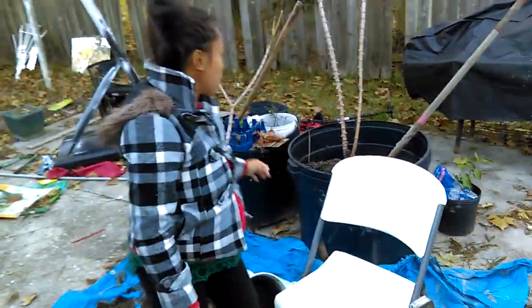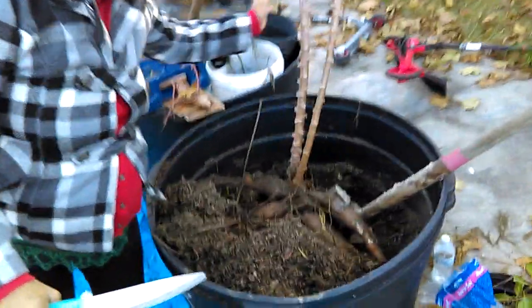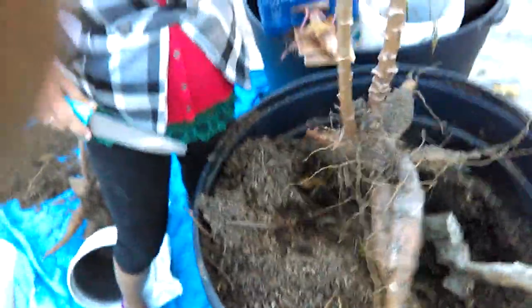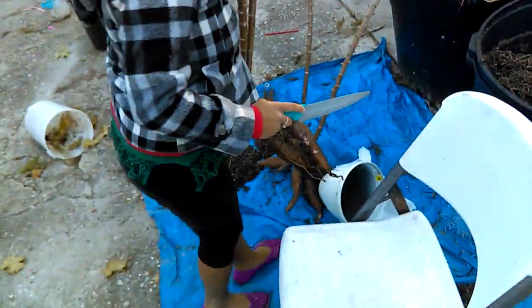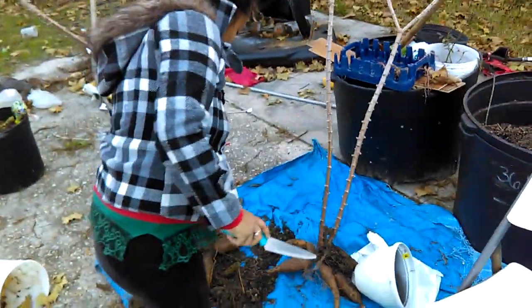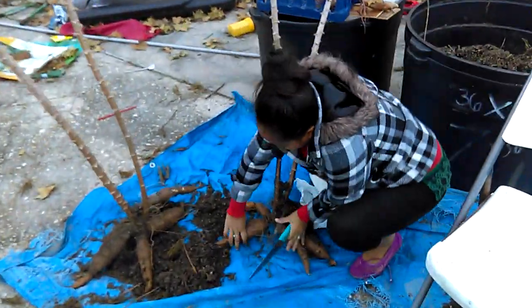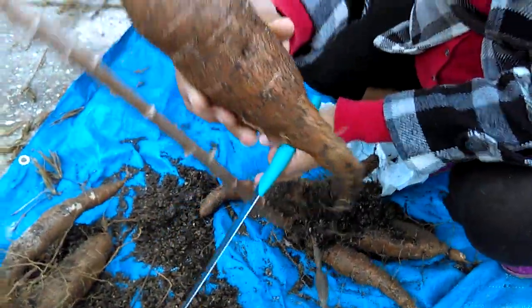First we're going to dig around it, and then the easy way is just dig around it and pull it. Set it on whatever you want to set it on. And if you want to do it you can just always pull first — like this one is better to pull.